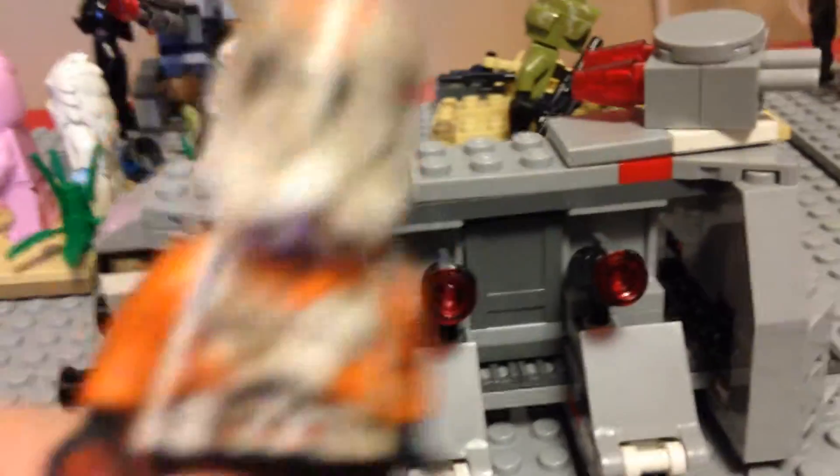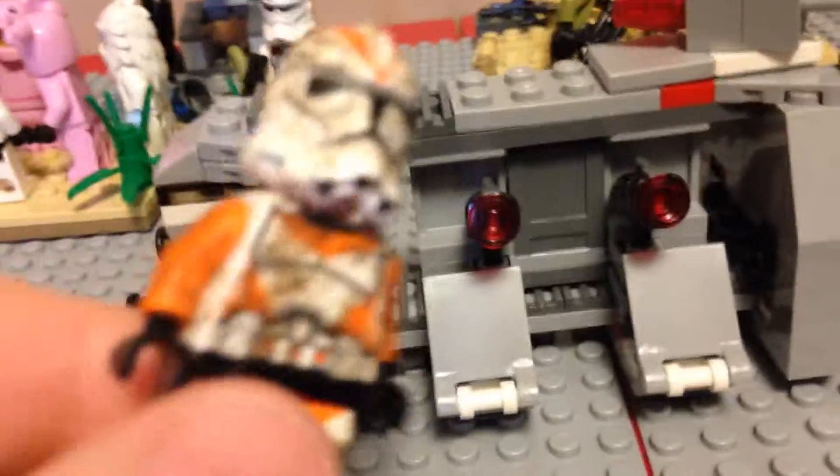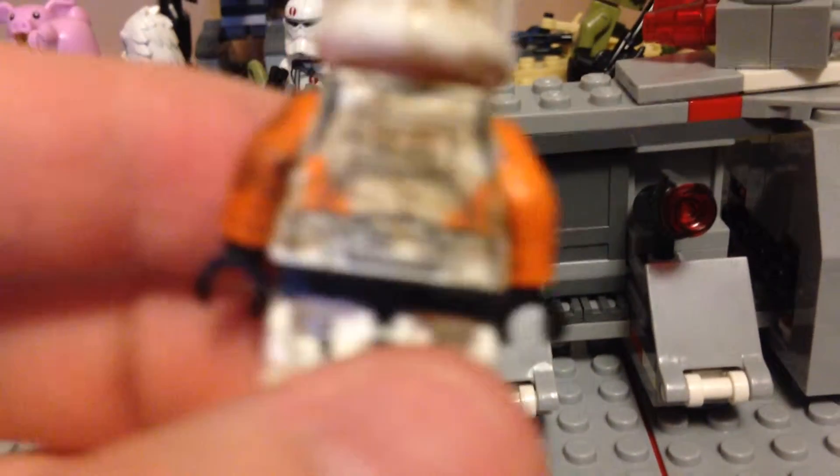Let's move on to the regular 212 clone trooper. Yeah, he's got a lot of dirt on him — and there's his helmet. His back has a lot more dirt than everything else.